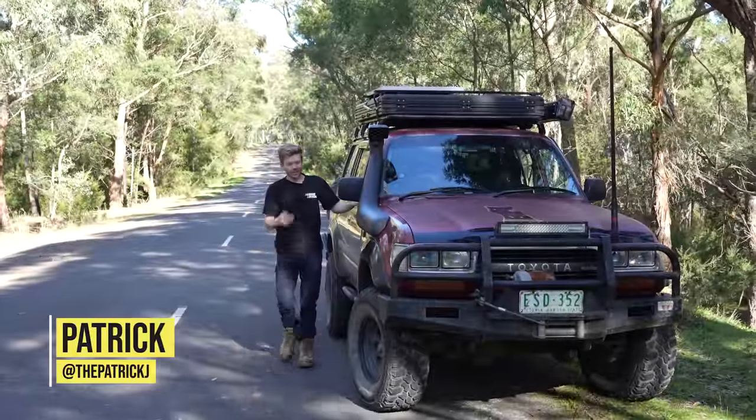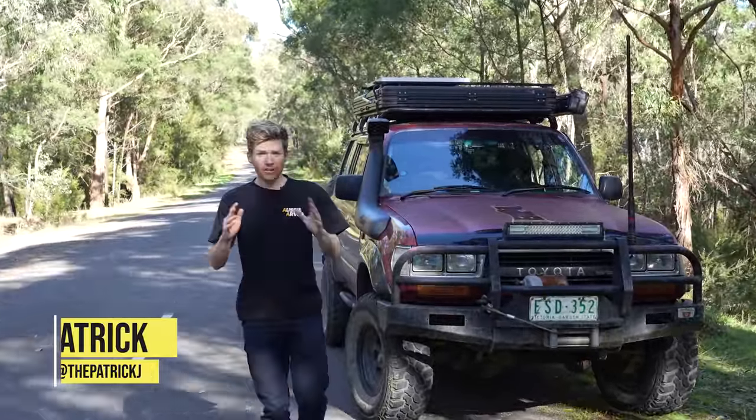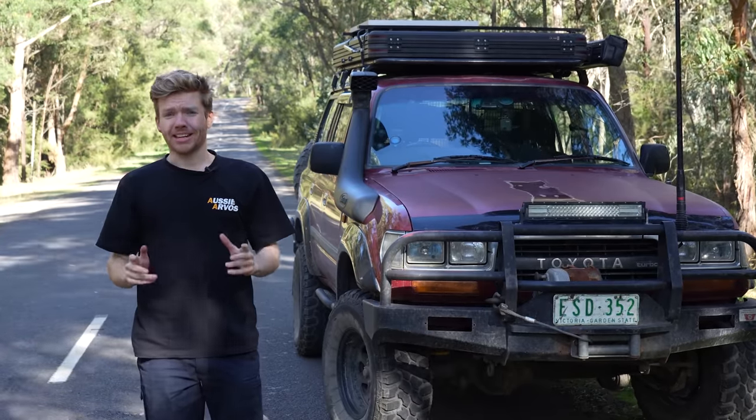We all love putting accessories on our four wheel drives - big tires, bull bars, rooftop tents - but we often forget about one thing: the part of the car that's going to make us stop.